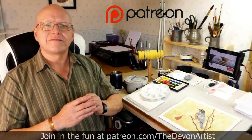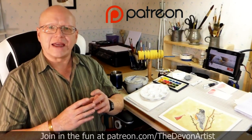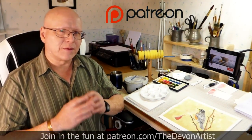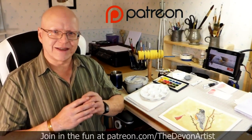Hi, I'm Paul Hopkinson and welcome to my watercolor tips. The quick tip for today is how to apply masking fluid onto the paper and the materials which I use. Come and join me and let me show you how I do this.